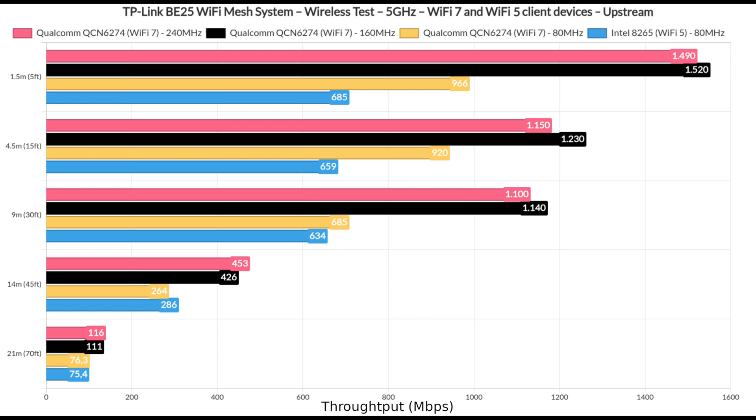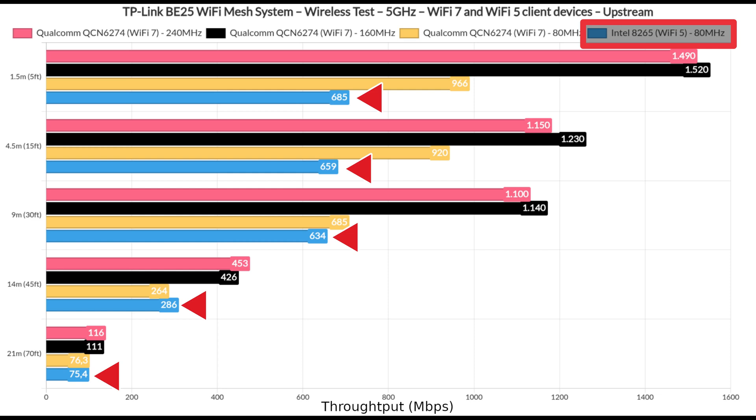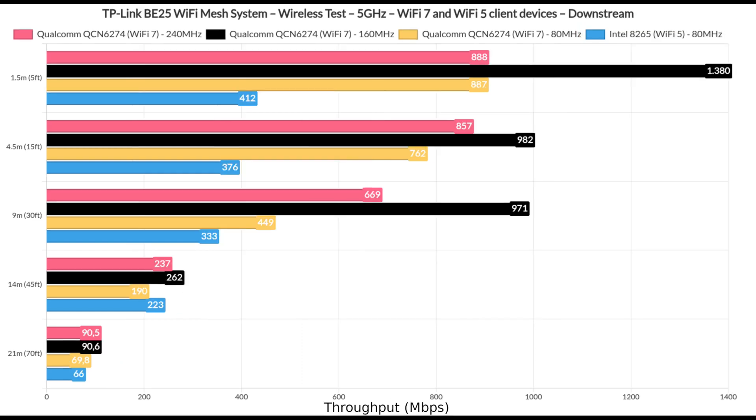The results are impressive regardless of the channel width when using a Wi-Fi 7 client device. We can even see that farther away, when the attenuation reaches minus 8dB, we still get usable throughput. The Wi-Fi 5 client did well also, and that's true both upstream and downstream.